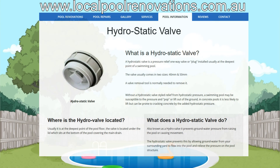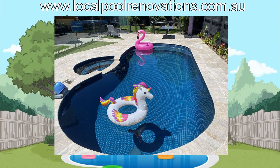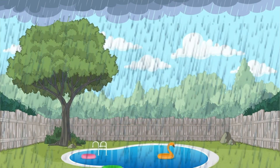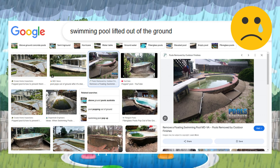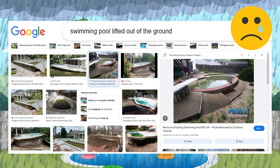With concrete pools, because of their weight, they tend to move less frequently, or at least they tend to lift out of the ground less frequently. Rain is the number one reason why there tends to be water in the ground. There can be many reasons why a swimming pool will lift, shift, crack, or — as some people may call it — pop out of the ground.